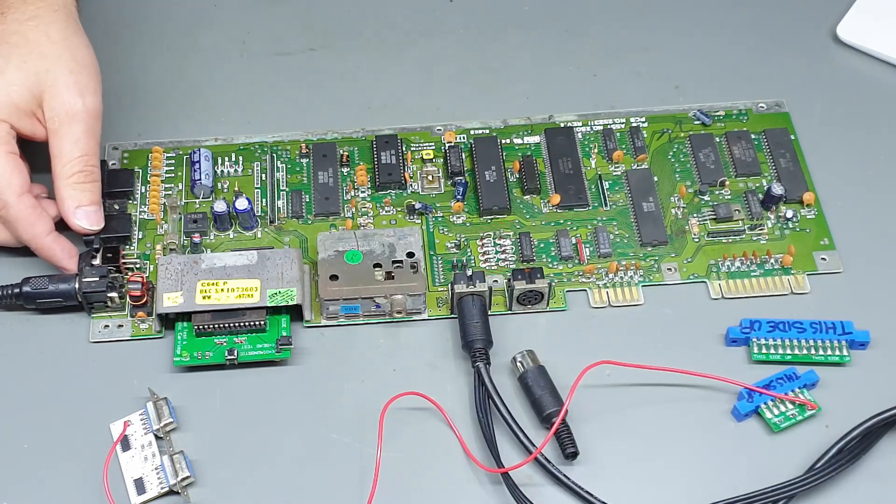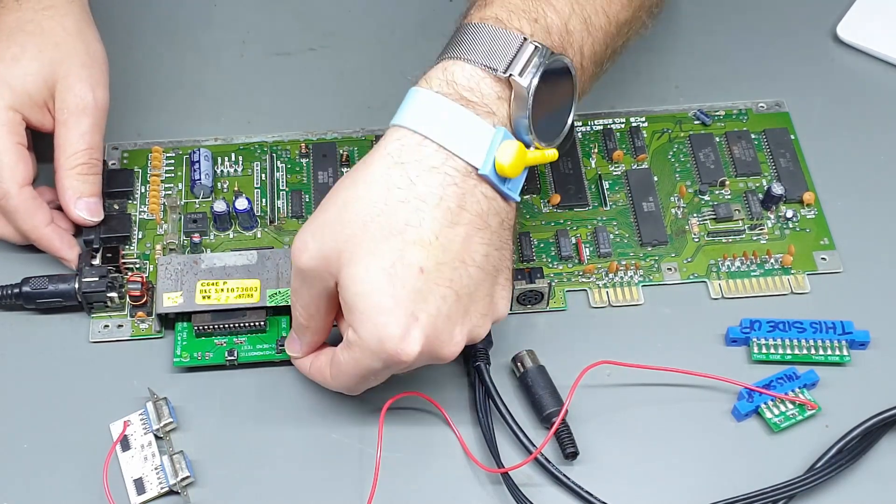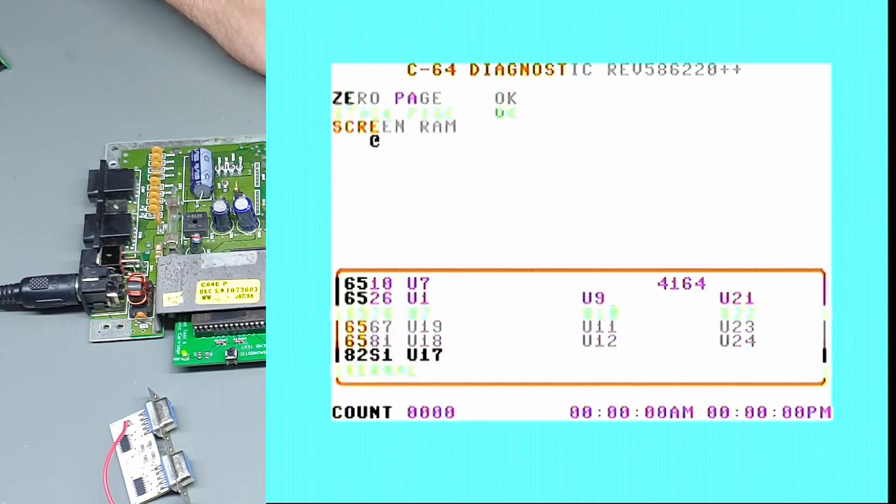Well that's interesting — it's not very dead-test-like. I mean it does look dead but not the result I was expecting. The switch is working well but this clearly isn't. Let's switch over to the diagnostic and see if it can boot that.